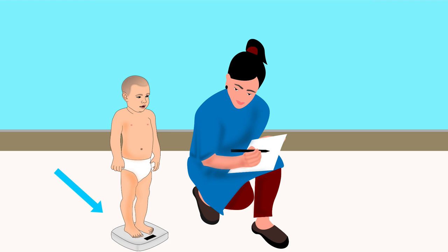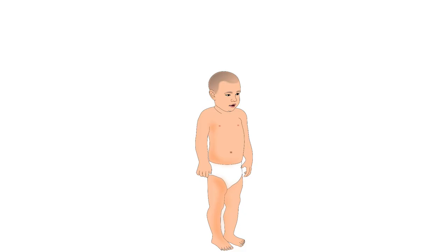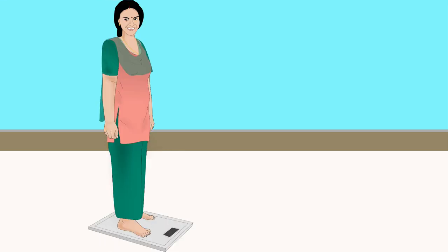To weigh the child, place the scale on a hard and flat surface. A wooden board can be used if you are weighing the child in the field. Explain the procedure to the child's mother or carer. Take off the child's clothes if possible. Turn on the scale and tell the child to stand on the scale. If the child can't stand, ask the mother or an assistant to stand on the scale.